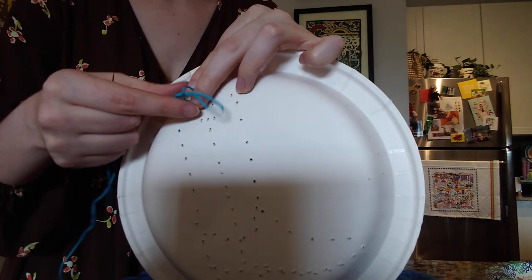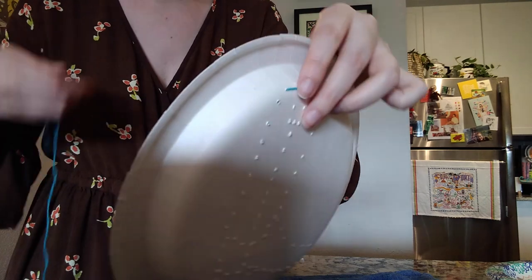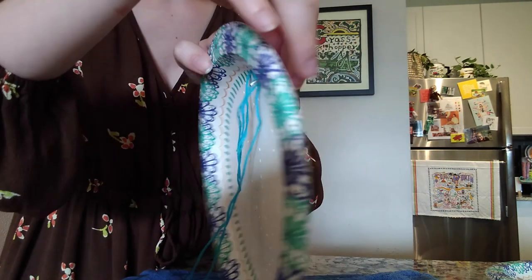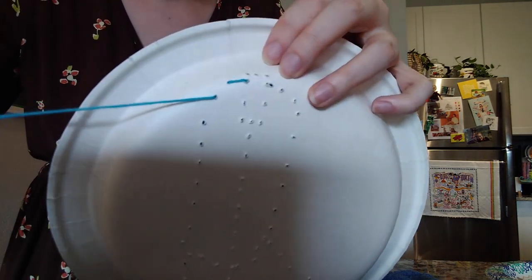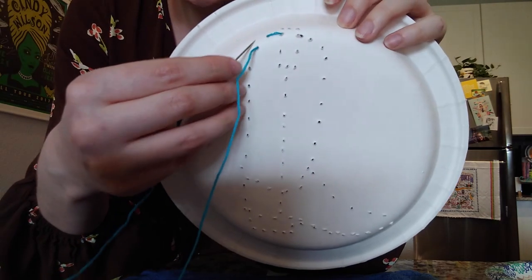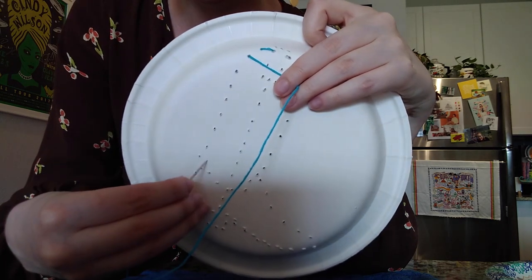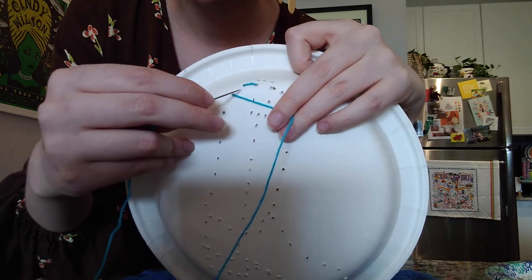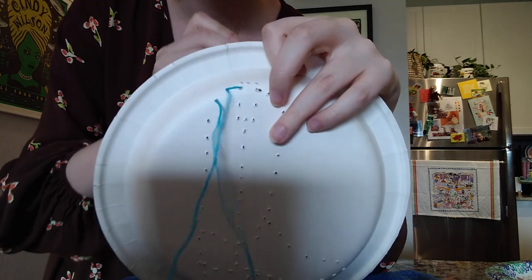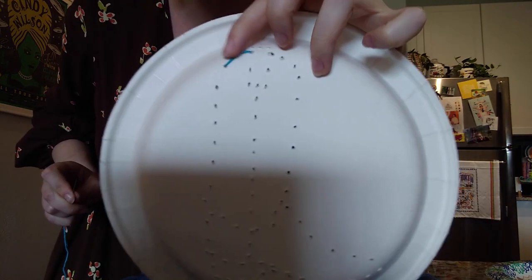Pull it through. If your thread is a little long it can get caught on itself — that's okay, just pull it out. Going into the next hole from the back, pull the thread out again. Now you may think we'd want to go forward to keep making the boot, but that would create a big gap. So we're actually going to go back into the hole behind the stitch we just made — that is what we call the backstitch. See how that makes a nice clean line?